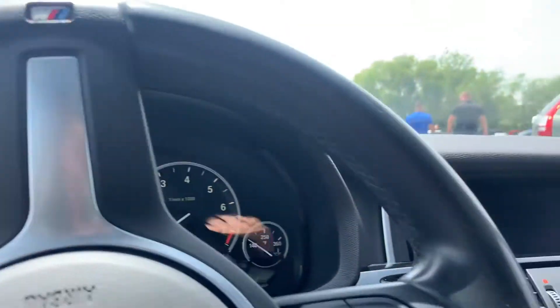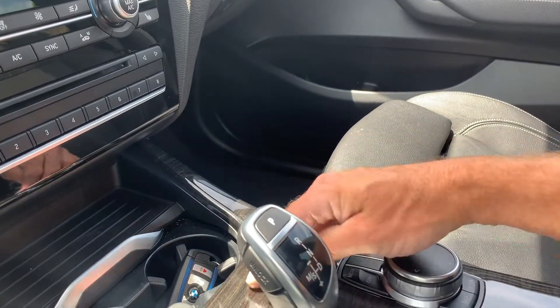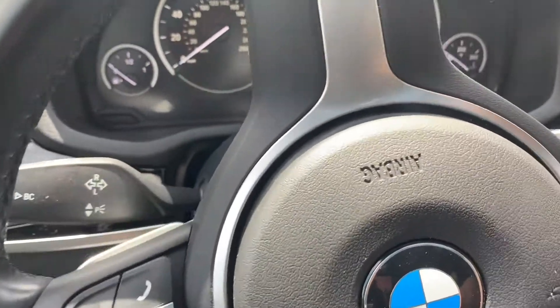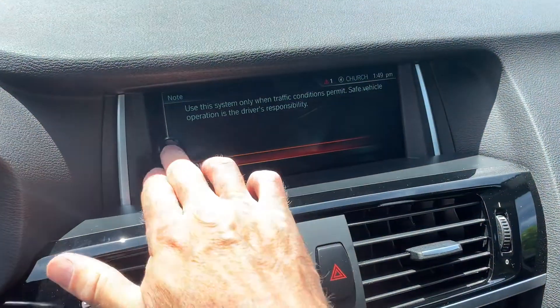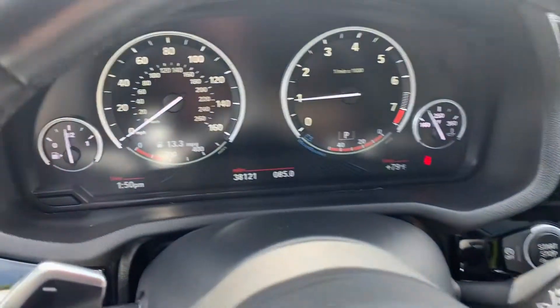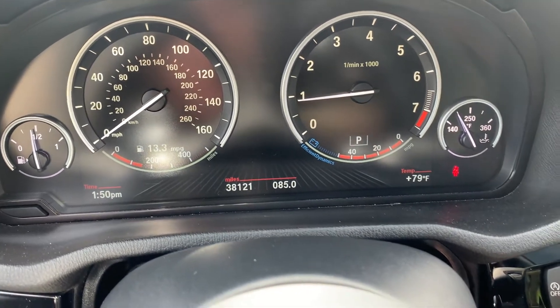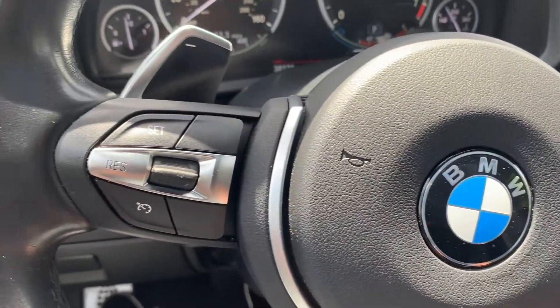Go ahead and hop in. You can see this wood accent and chrome accents as well. I'll go ahead and start it up so you can see the sequence of operations — it does have push button start. It will remind me that I am not buckled up. I'm just going to turn this wheel so that it's easier to see. You can see that it has 38,121 miles on it. It does have the paddle shifters as well for manual transmission shifting.